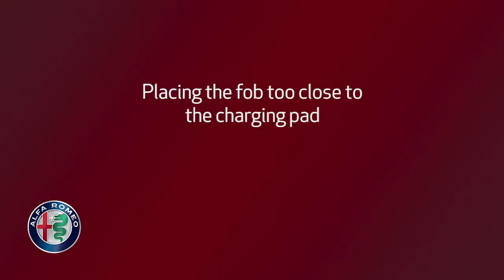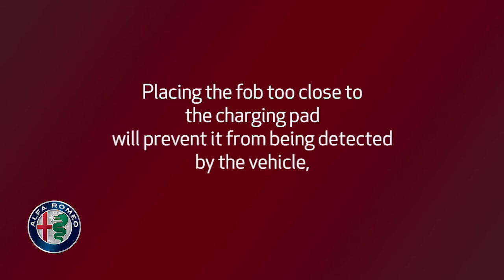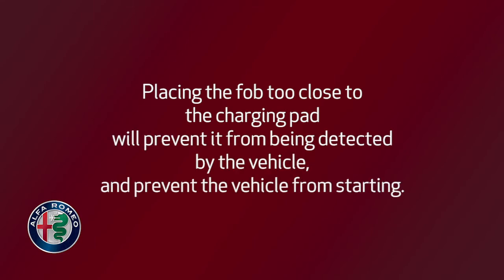Placing the fob too close to the charging pad will prevent it from being detected by the vehicle and prevent the vehicle from starting.